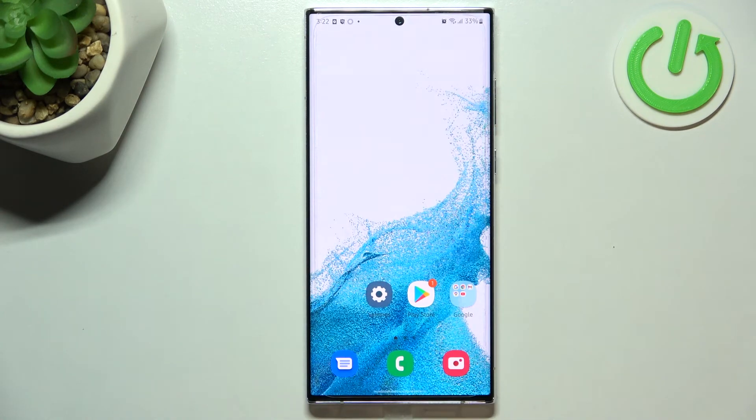So actually this is it. This is how to clear credentials in your Samsung Galaxy S22 Ultra. Thank you so much for watching. I hope that this video was helpful and if it was please hit the subscribe button and leave a thumbs up.